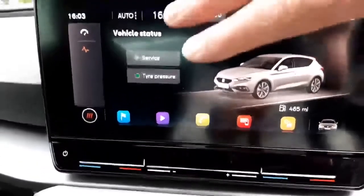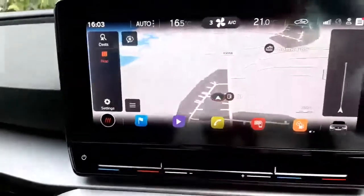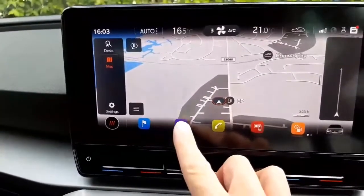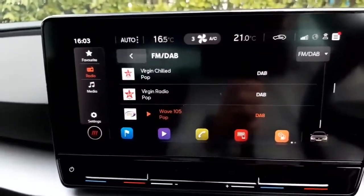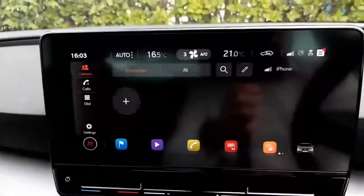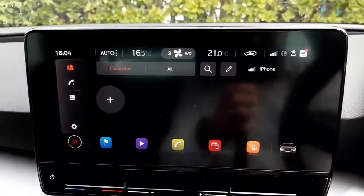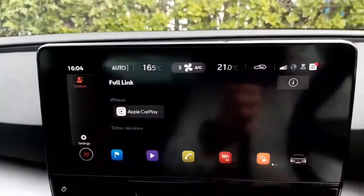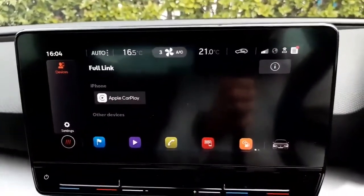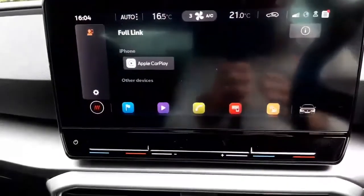If I press the button for the sat nav screen and then press the play button, it will take us across to the radio — we have AM, FM, and digital. Down at the bottom we've got the settings for the phone, so we can have up to four devices paired to the car and simultaneously run two phones. This little red icon is for Apple CarPlay. With the previous car you physically needed to connect your phone with a cable, but this now has conductive charging and hands-free Apple CarPlay — so you no longer need any cables.